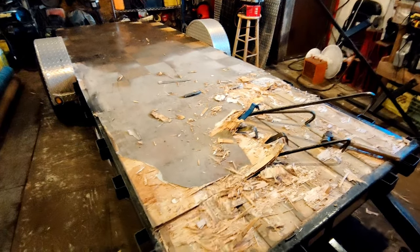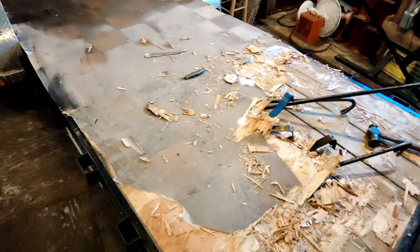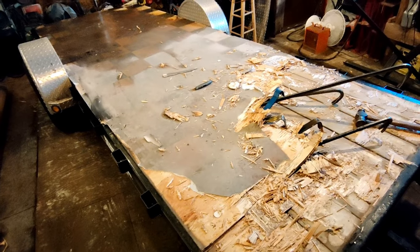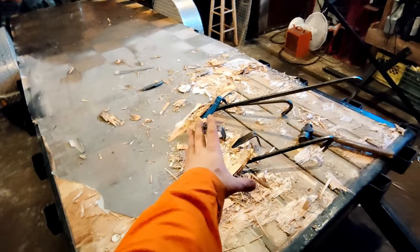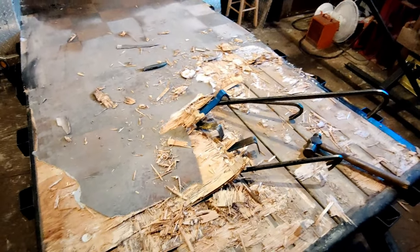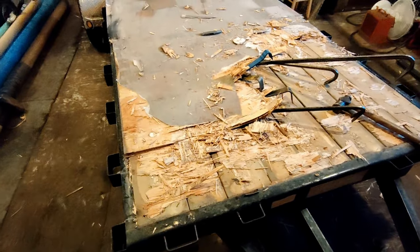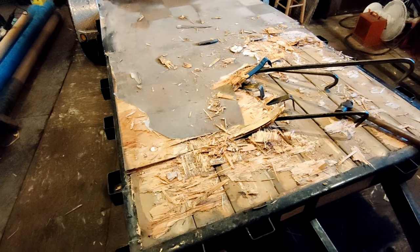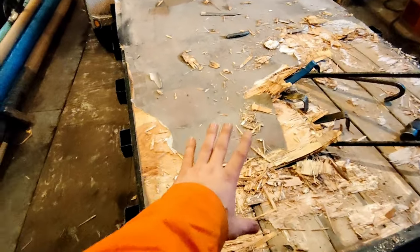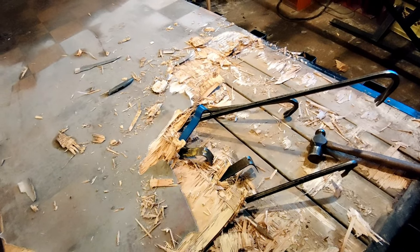Okay guys, update - the vinyl was pretty easy to rip up, but the plywood underneath was pretty hard to get up. We're getting the pry bars out - I got all of them out, both of us. Just ripping up the deck. Someone put some screws in every so often, but yeah, taking it up. There are nice brand new boards underneath, which is really what I want.